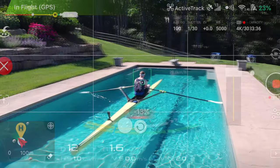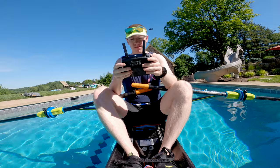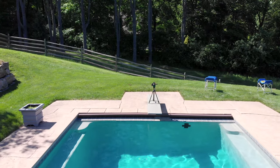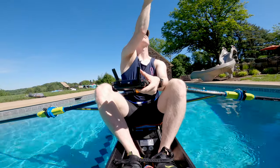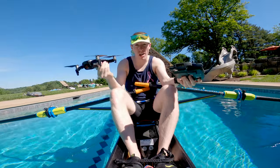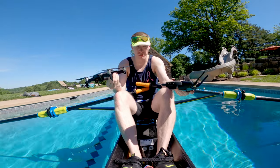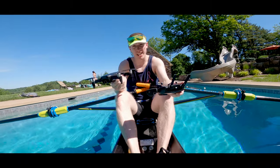That's flying with the drone. As you might be able to tell, the battery is starting to die — stop the active track, just fly it over to me. And just like that, you can fly a drone while you row. The only issue is you can't flip, you can't have any kind of issue. You've got to trust yourself fully, but you get some really sweet shots out of it.